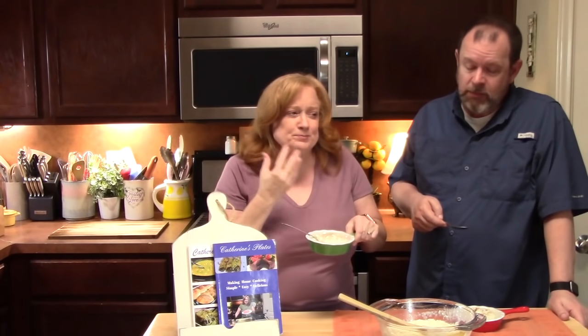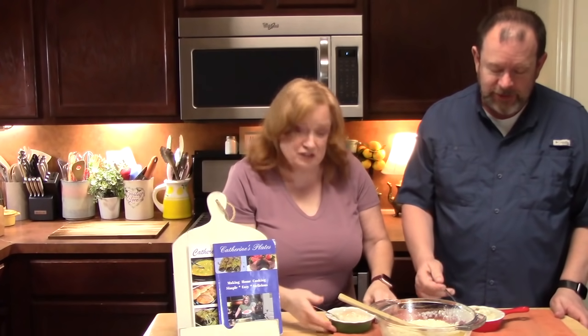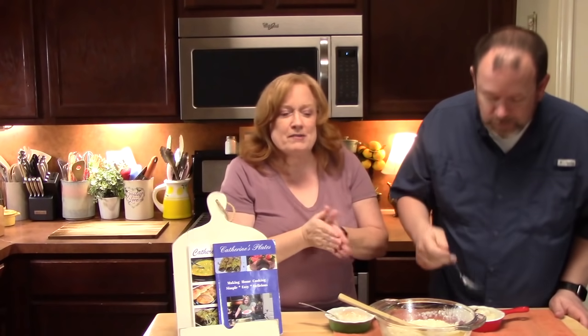Oh my gosh, it's so sweet. It's delicious — nice and creamy. It's like a sugar milk, yeah. It is. Absorbed right into the rice. Just what the doctor ordered. A little touch of vanilla, some cinnamon — oh my gosh, very delicious.